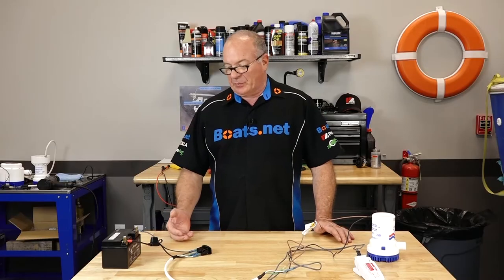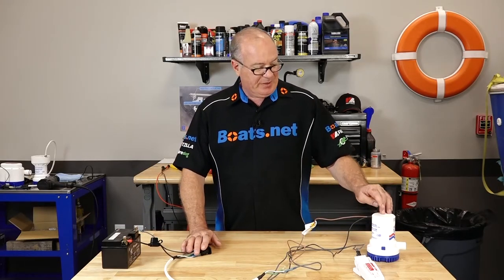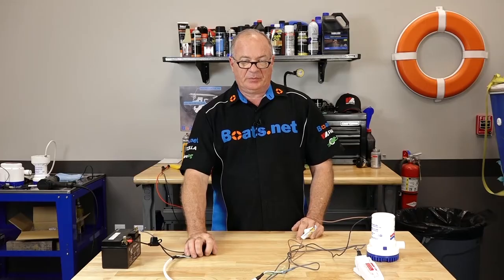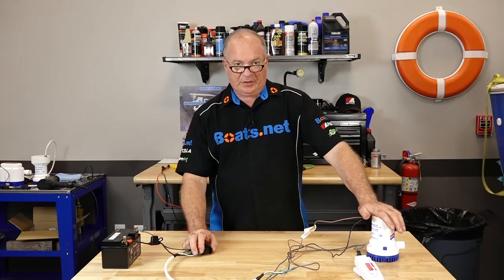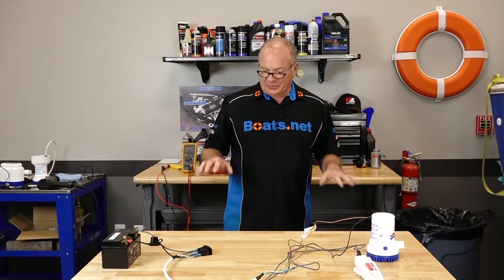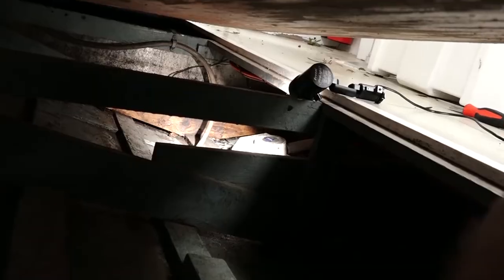So what we have here in scenario number one is a battery, a three-way switch, a float level switch, and the actual bilge pump itself. In the run position, you lift up on the switch and it activates. Put it in the middle position and it's not going to do anything. Bring it down to the momentary location and you can manually activate it. That is the way it's supposed to operate. How would you go about troubleshooting it from up here without having to go all the way down into the bowels?